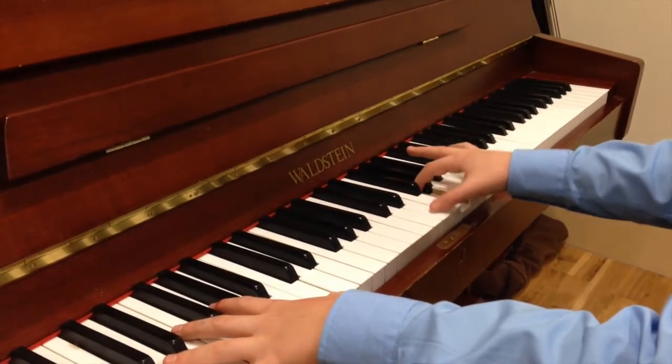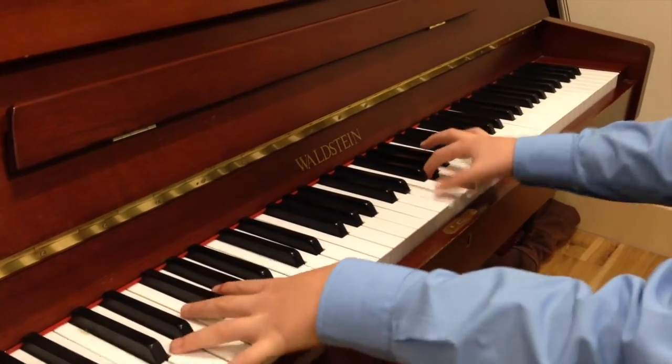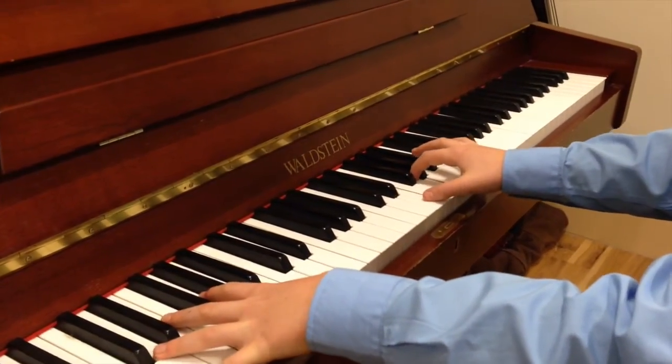Very good. Okay, and now we're gonna put the whole thing together. And the big chord at the end.